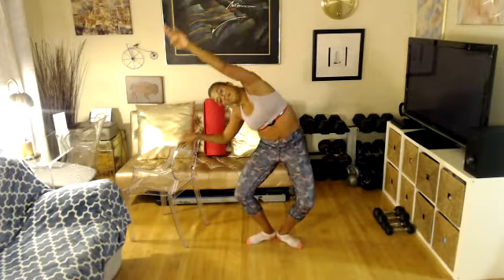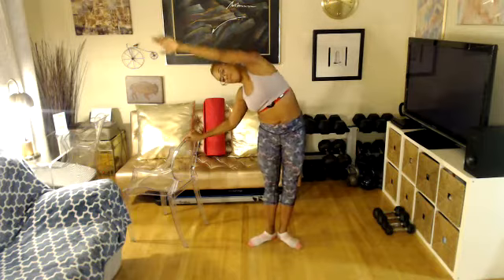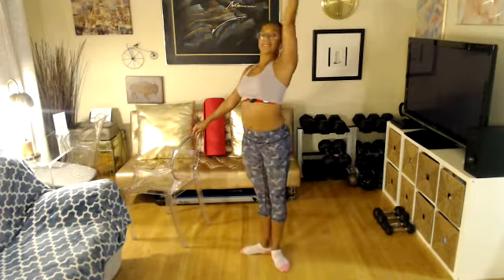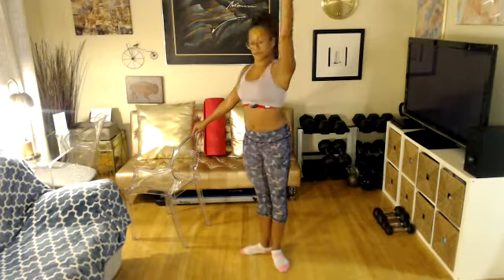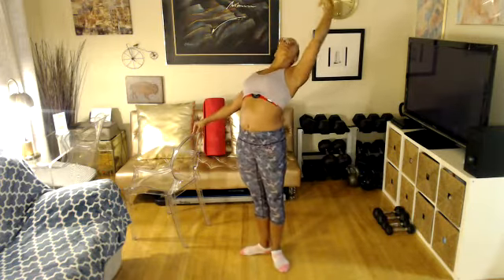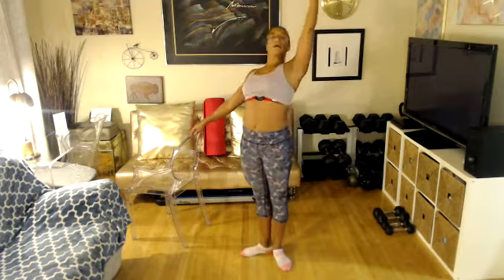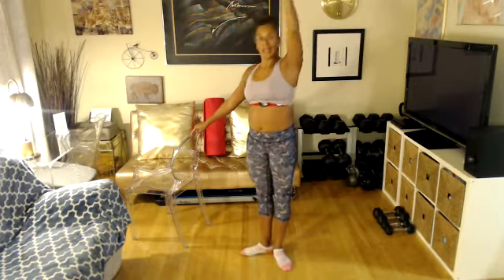One more on each side. Ladies, can you do the same thing with your knees extended? Go. Other side, please. Bring your arm overhead and take it back, please. Take it back. Four, three, two, and one.